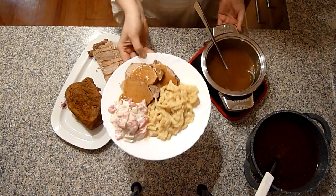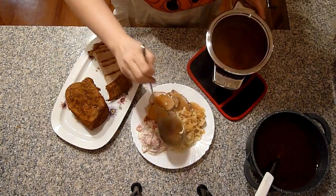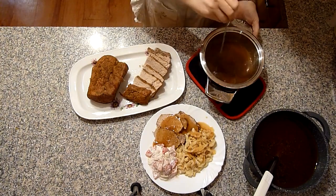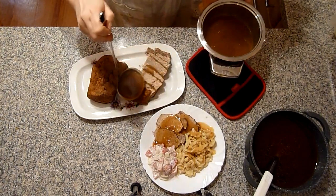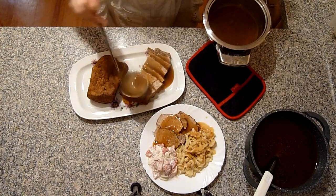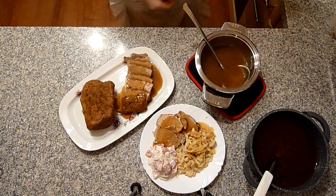So werde ich es servieren – mit Soße. Das Fleisch habe ich auch aufgeschnitten: die eine Hälfte aufgeschnitten, die andere lasse ich noch ganz. Und werde das Ganze so servieren, mit der Soße noch extra daneben gestellt. So sieht das Ganze aus.